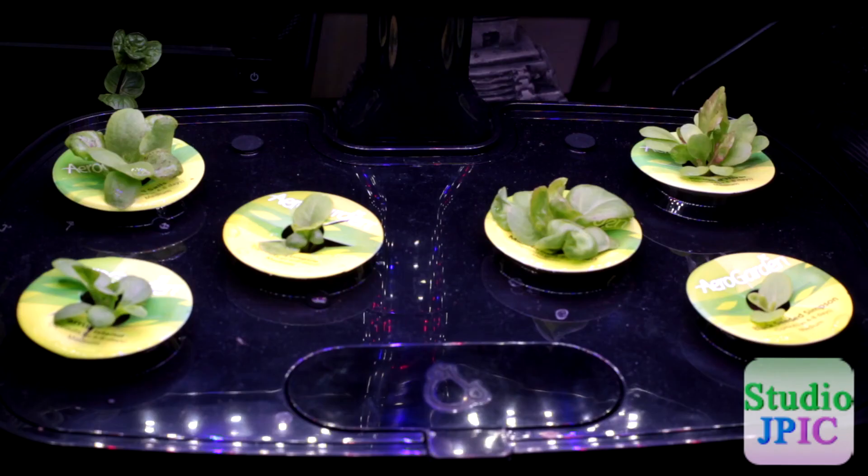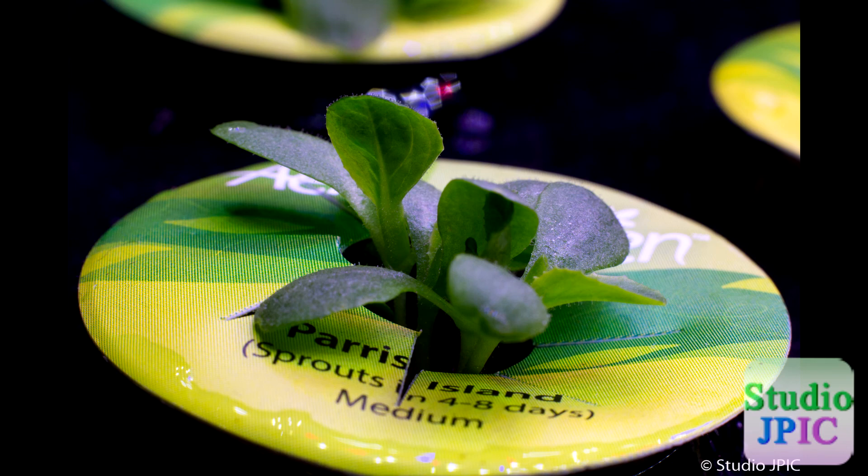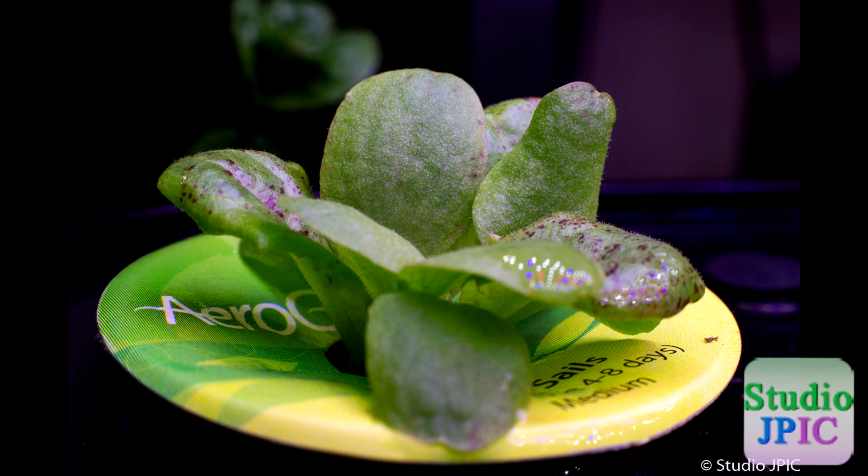I think we're probably a week or two from being able to taste our first harvest of lettuce using this AeroGarden. So that's really exciting.